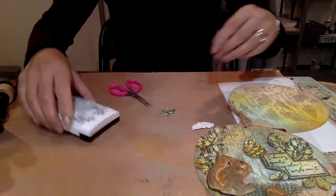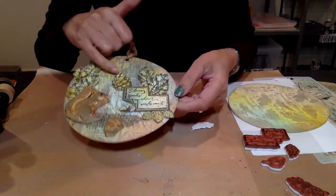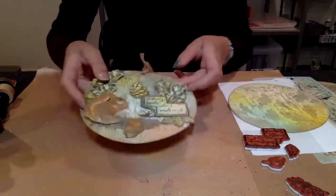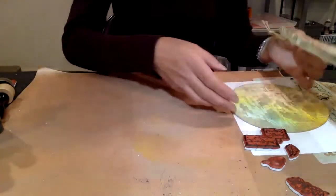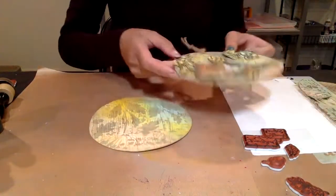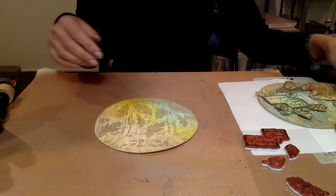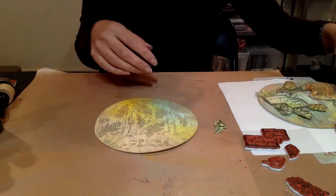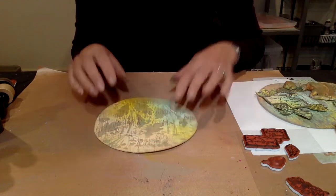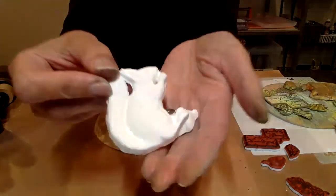That's how we get the leaves, the acorns, and the cones. We also have the sentiment - absolutely beautiful stamps which you can use in lots of different ways. The next step is taking my piece of art, centering it roughly where I want it. We've used the stencil, we've used the stamp, we've then used the stamps to create these beautiful pieces. We've also given you the squirrel and the acorn.